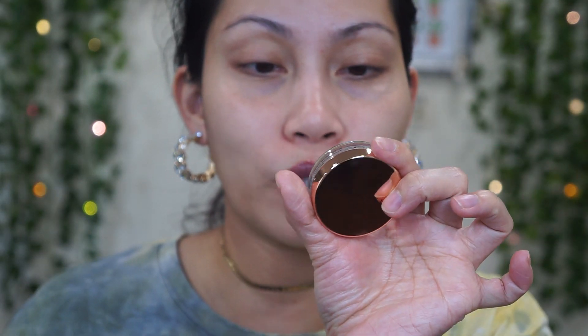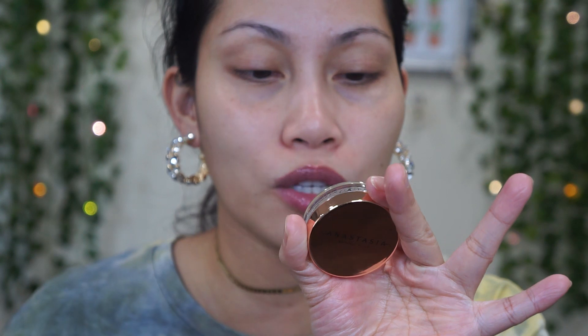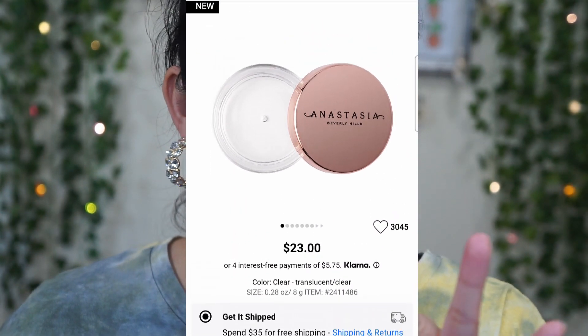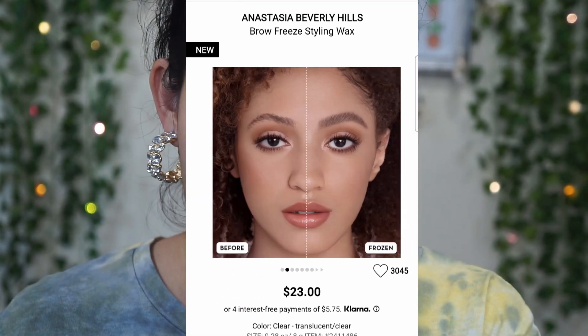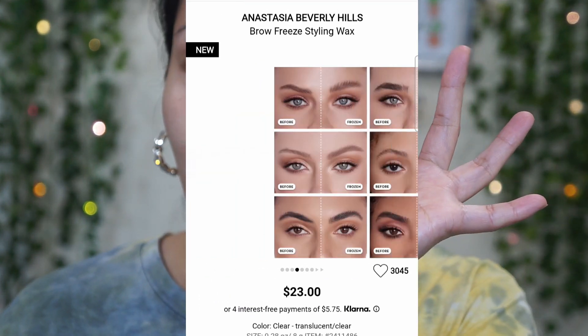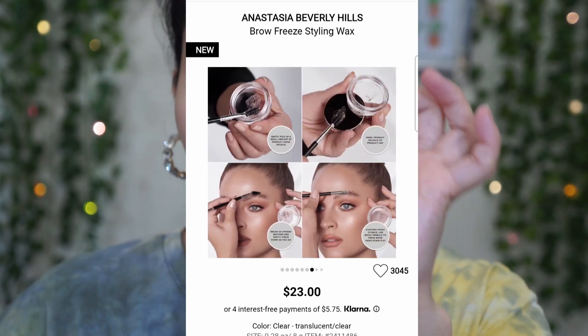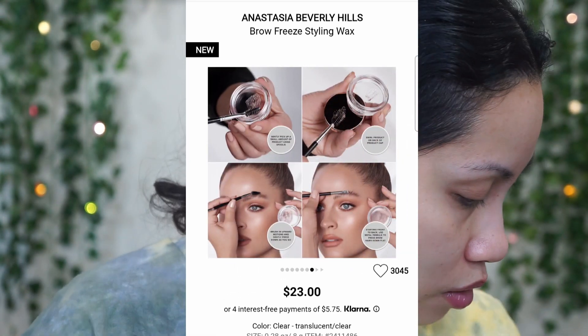Starting off with the Brow Freeze brow styling wax. This one is good for six months, it's 8 grams or 0.28 ounces, and it is made in the USA. It comes in really nice plastic packaging.